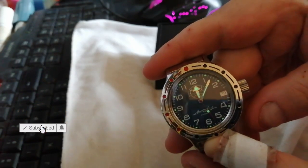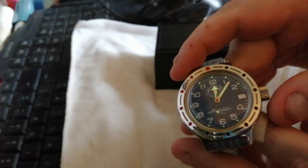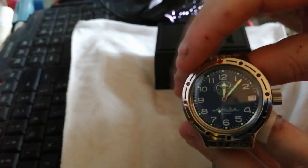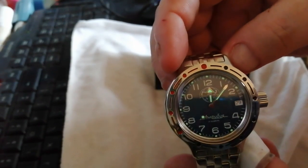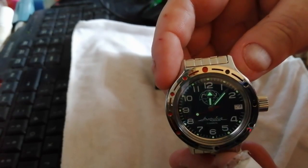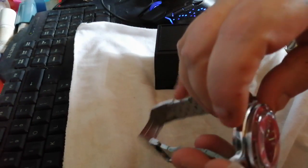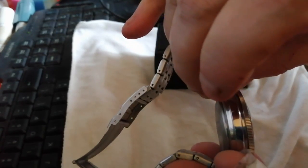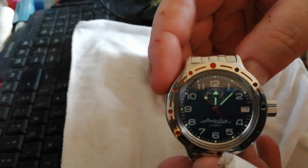Certified 200 metres depth, which is quite deep. Basically what this is, is like a 420. The 420s are round, standard round stainless steel cases with a Komandirskie dial from the Komandirskie classic range.